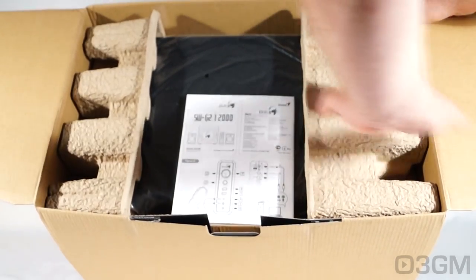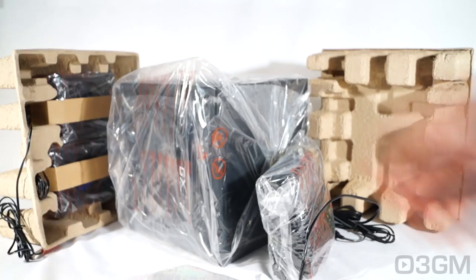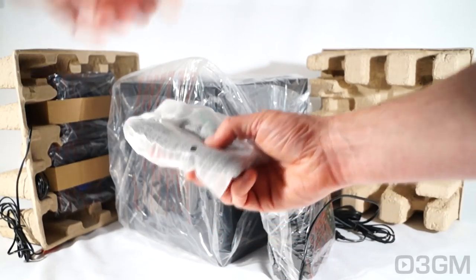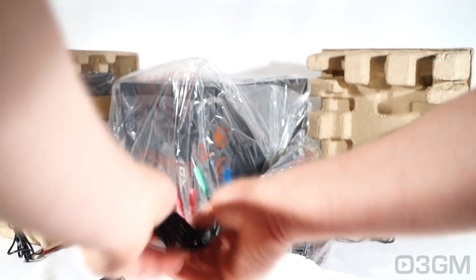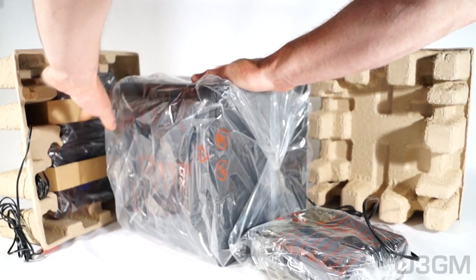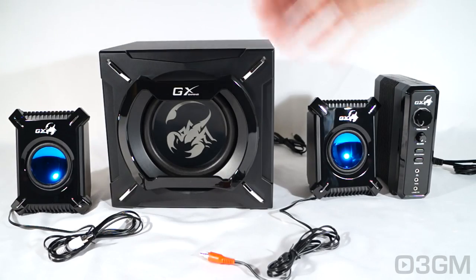It's packaged very well in this environmentally friendly material. They include a user's manual and the product itself is in a plastic bag. The subwoofer is in a plastic bag, but pretty much everything else is in a plastic bag or a styrofoam bag. These are the cables they include for connecting different devices. All of the shiny parts have this protective plastic on it.